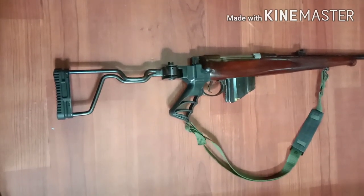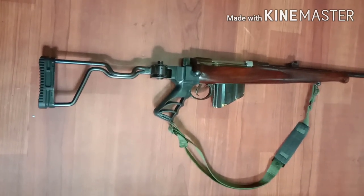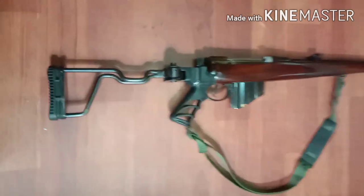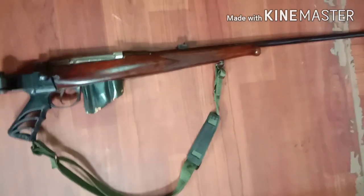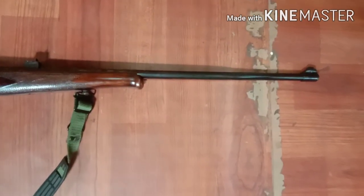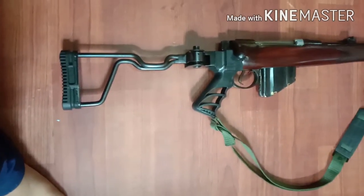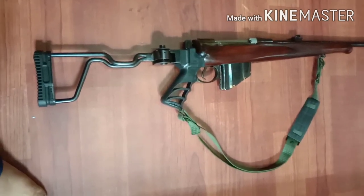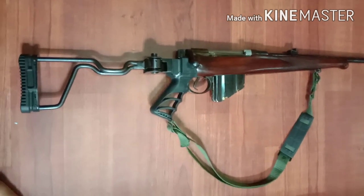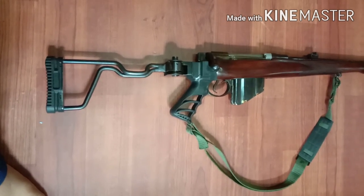This is a review on the 0.315 IOF NPV rifle. It is allowed for public on license. This is the exact replica of the Lee Enfield rifle, which the British government made and which was used in World War. This is the copy that the Indian Ordnance Factory has made. Its caliber is 8mm, which is 0.315.